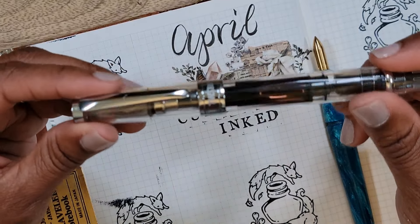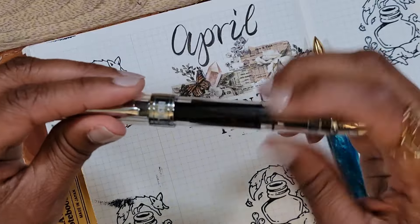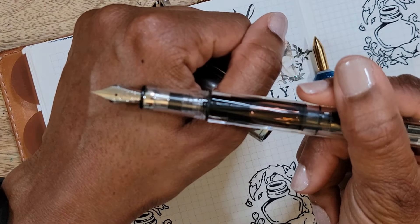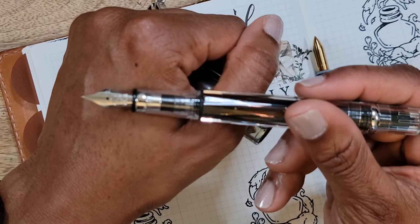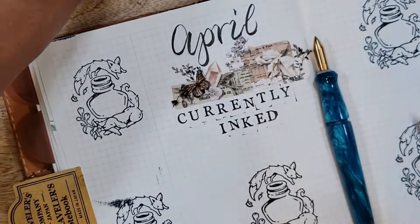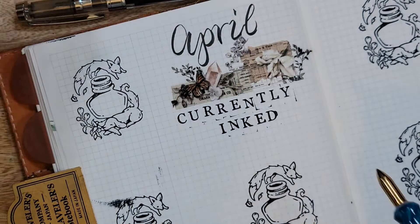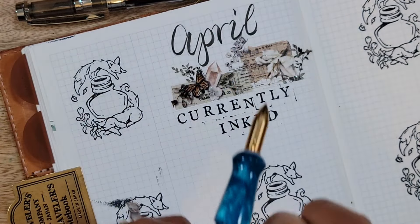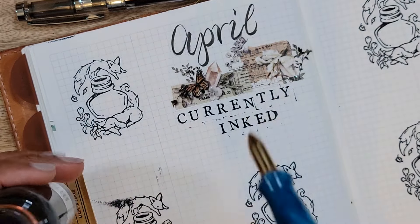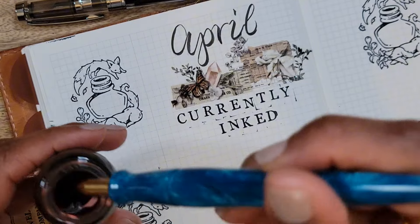The first pen is actually a carryover from last month. This is my Twisbi Diamond 580 in silver with an extra fine nib, and it is inked with Rava Oster Rose Gold Antiqua. Let's go ahead and dip.